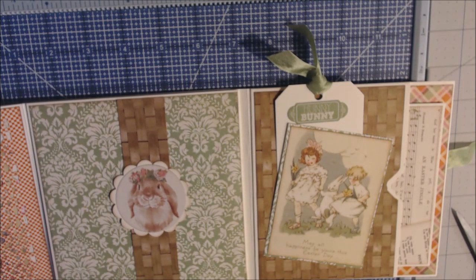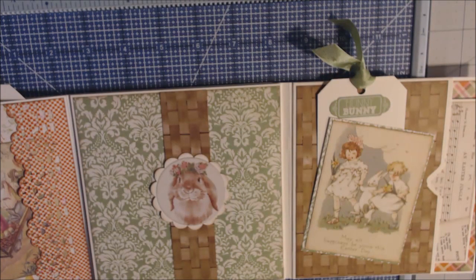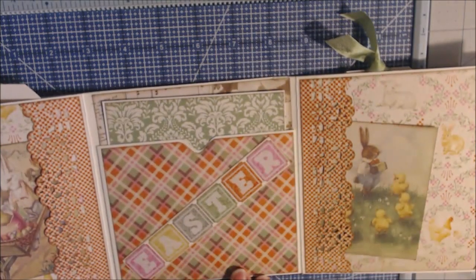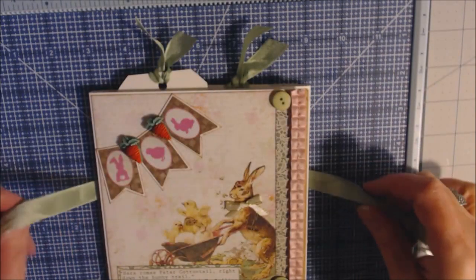This can hold a picture, a note, a cut apart, whatever. Then this opens to the right and it has the same on the right hand side as the left, so it's kind of hard to get a full view. I used my Martha Stewart punch to make a pocket, put another one of the cut aparts in there, and then I made a back pocket where again you could put more than one, and I just matted the front. It just closes up real nice and easy — it would be a great gift to send in the mail.